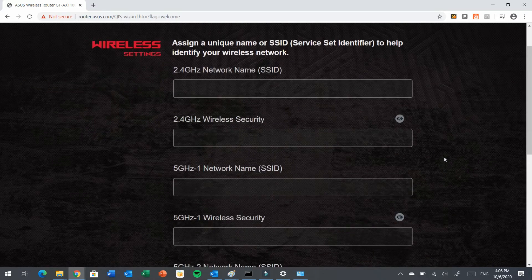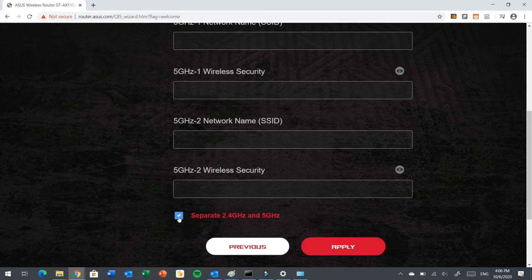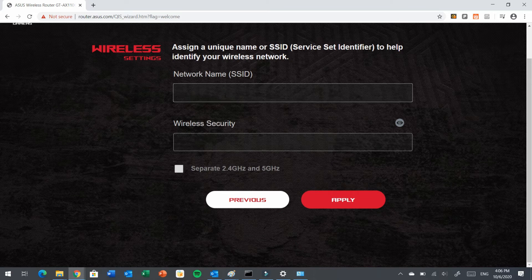For my Wi-Fi access point, I would like to combine both bands into one channel, so I will uncheck this option. The setup will now allow me to enter one SSID. I will key in the SSID I want — you can specify any SSID you like. Then key in the password for the Wi-Fi. If you decide to separate the two channels, you can check this box; otherwise it will remain one channel. Click Apply.